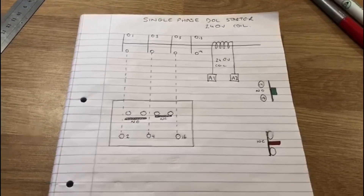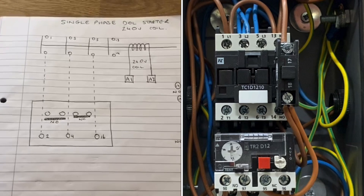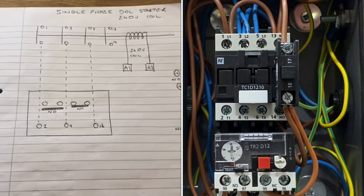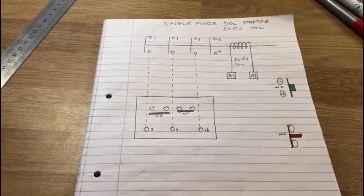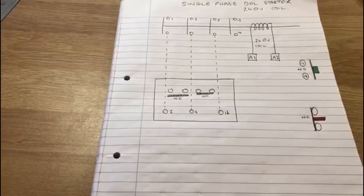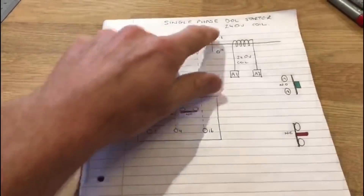What I've drawn is a diagram for a single-phase direct online starter with a 240-volt coil. This is the one you'll need to do for the EAL level 3 assessment. What's in front of me is just a simple diagram for the online starter.